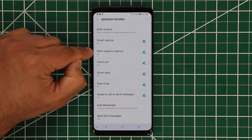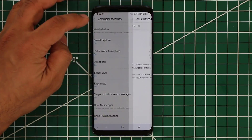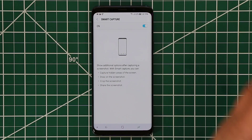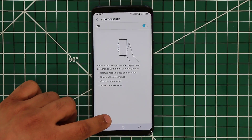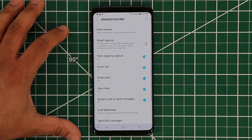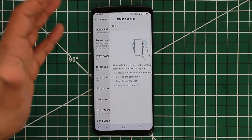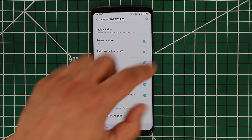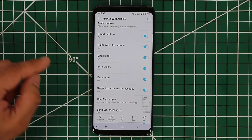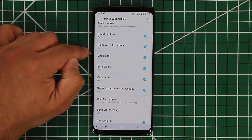The next one is palm swipe to capture. They're actually the same thing — you swipe and the screen takes an image. But smart capture, if enabled, allows you to add extra options after you capture. If I swipe my hand right now, it takes the image and gives me all these other options at the bottom. If I had smart capture disabled, I could still do swipe to capture, but it would just save the screenshot directly into the gallery. With smart capture enabled, not only does it take the screenshot, it gives me additional options — I can draw on it and all that. That's how smart capture and palm swipe to capture work hand in hand.